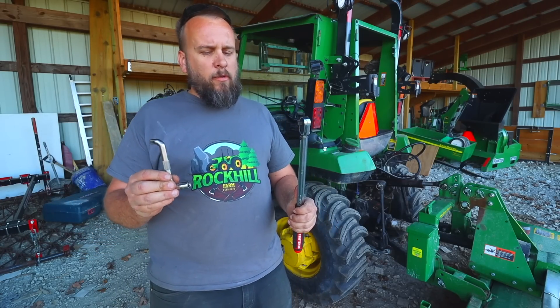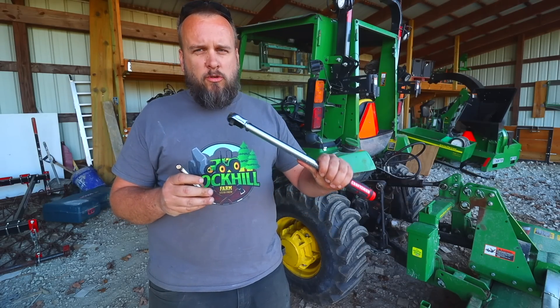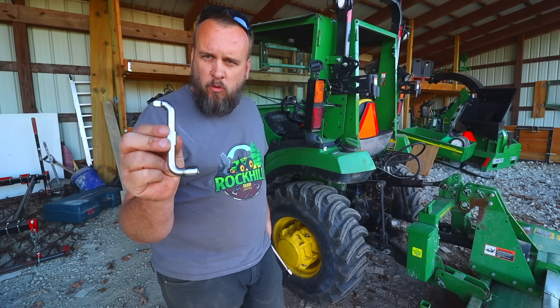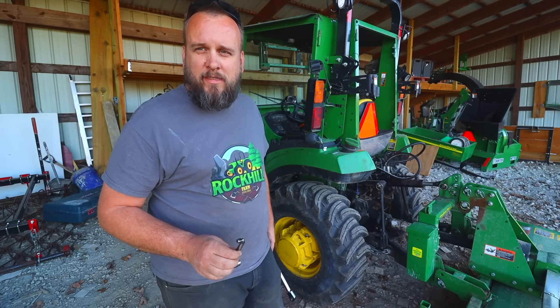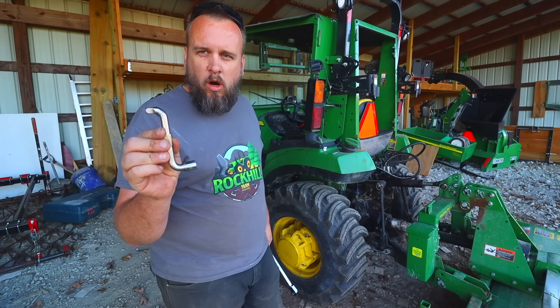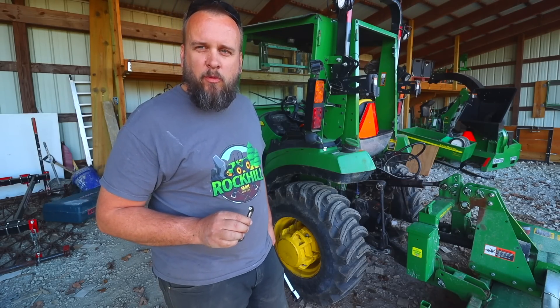In this video, I don't want to give any specific recommendations about torque settings because your torque wrench might be different or your tool might be different. Now if you want this exact tool, the guy that sent me this is willing to make some more and sell them. I don't think he's really trying to launch a business, but if you want one of these, let me know and I'll put you in contact with him and we can get you set up.